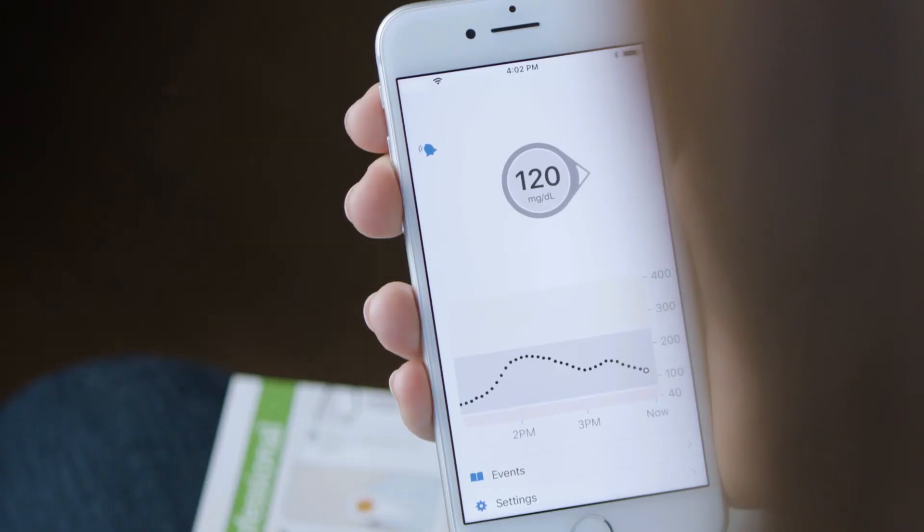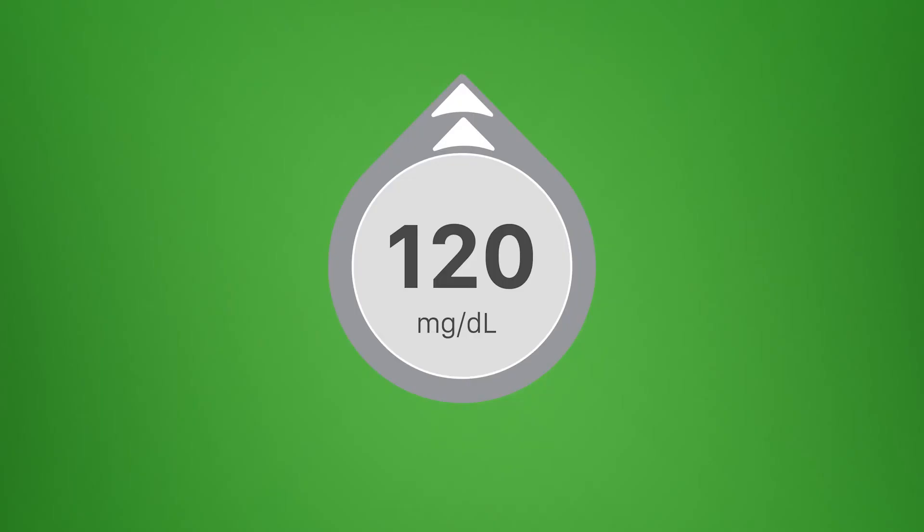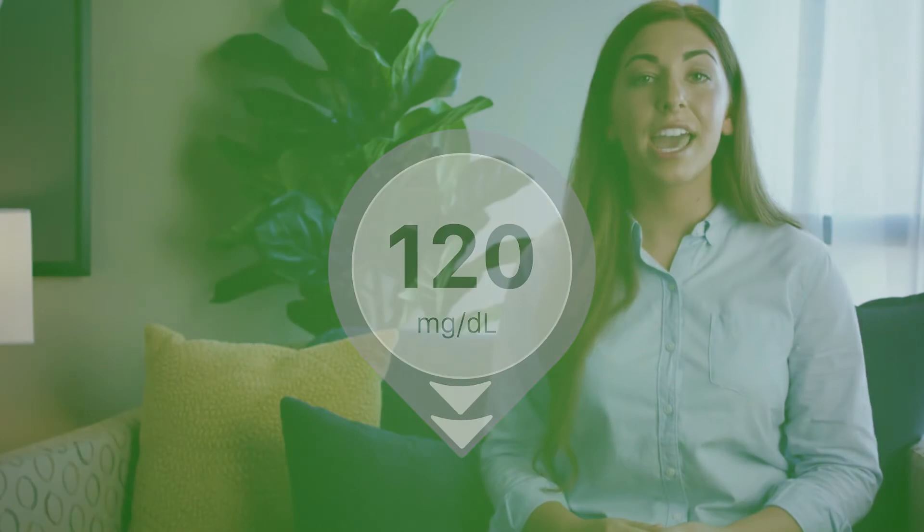Your glucose is always changing, which is why the trend arrow is important. It shows where your glucose is heading and how fast it's moving — whether your glucose is rapidly rising, rising, slowly rising, or steady, or if you're slowly falling, falling, or rapidly falling. Arrows help you avoid being low or high by taking action before you are already too low or too high. For example, if you are going to bed with a 120 going down, you should consider taking action before you get too low. Use your number and arrow when making a treatment decision, like treating for a low or dosing for a high. Talk to your HCP for more information on treatment decisions or how to adjust your dosing based on the arrows you see.